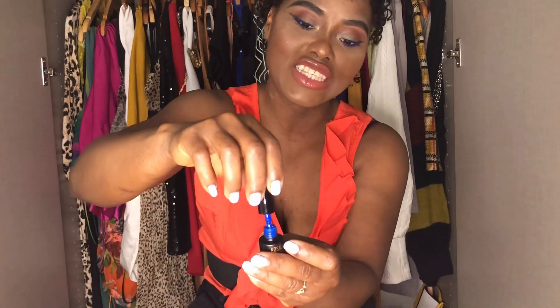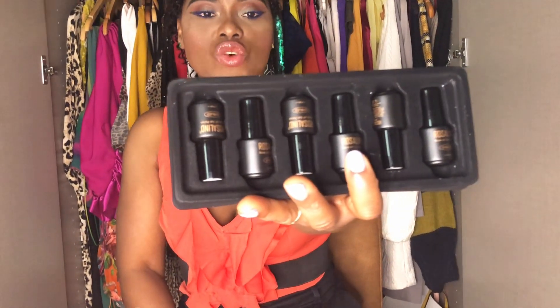I'll show you guys in separate videos when I do my nails and also do a review on these products. This one is green, and this one here is blue — they are nice. I am so impressed for now. This set is six-in-one so I got it in different colors: blue, pink, purple, yellow — that's my favorite color. And that wraps up all my unboxing. I'll try to put all the product links in the description box, or if I can't find them, I'll put a similar one.